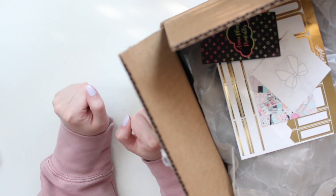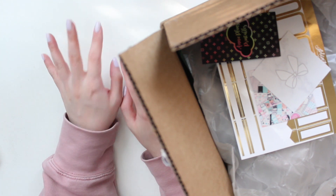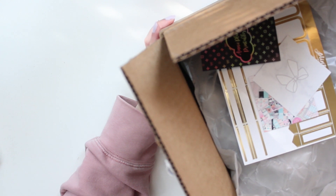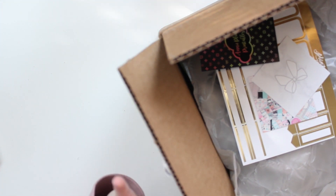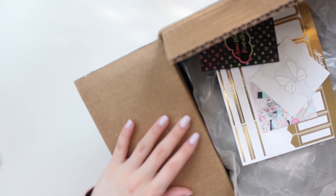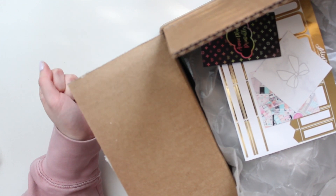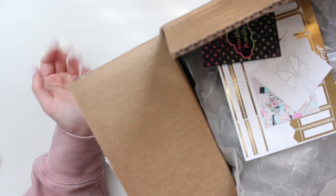Hey everyone, welcome back to another video. Today I am very excited because I'm going to be unboxing my very first Printpression haul. One of the main reasons why I wanted to purchase something from Printpression is because I know they have a very wide color range and I was in the market for a few colored planners.